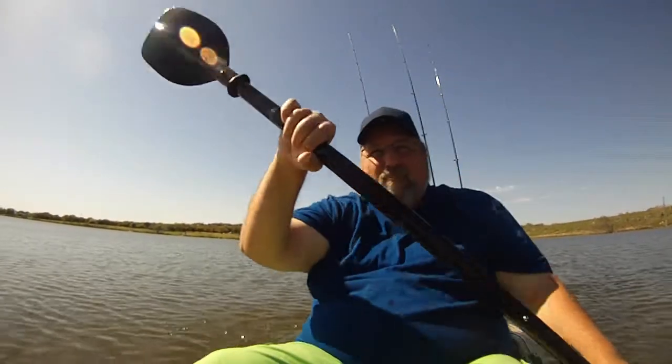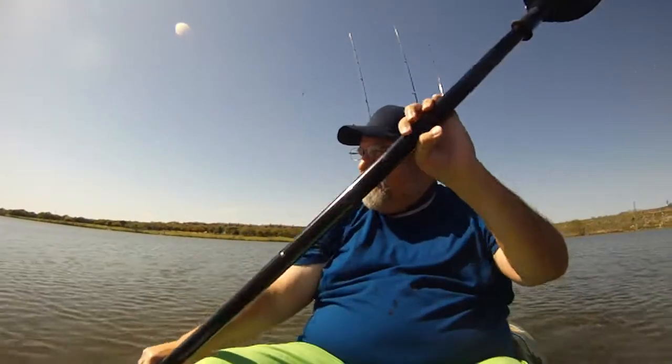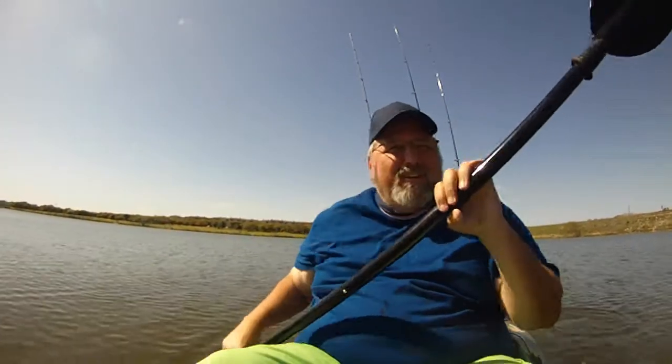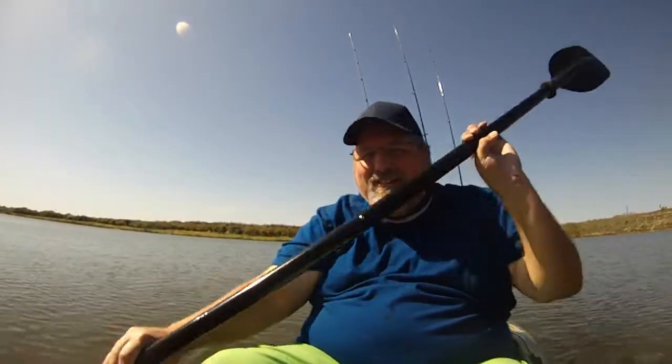Hey folks. Beautiful day today. Another afternoon on the water, late March. The wind is blowing in the right direction today. I think I'm going to have a really good afternoon out here, fish or not. So we'll see what happens.